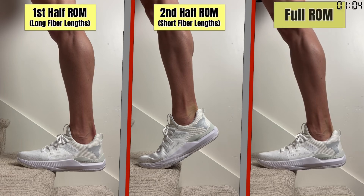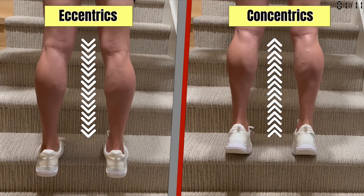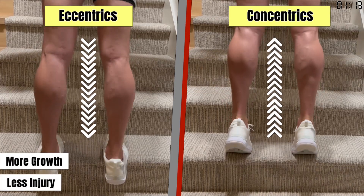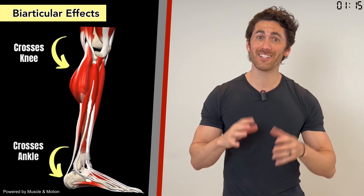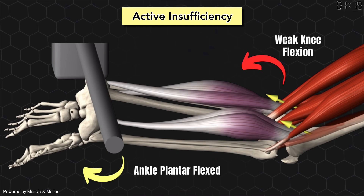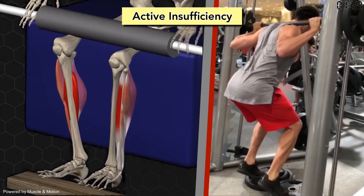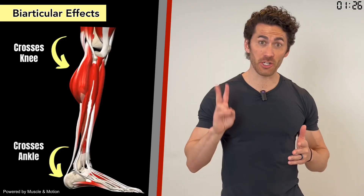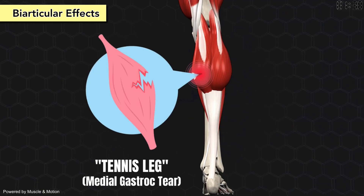Gastroc growth is also affected by range of motion — working only the first half results in greater hypertrophy than working the second half or even full range of motion. Its growth also depends on contraction type, with eccentrics bringing greater hypertrophy and lower risk of injury than concentrics. Crossing two joints also creates active insufficiency in the gastroc: if the ankle is flexed, it can't bend the knee as strongly, and if the knee is bent, its ankle flexion is weakened. So if you do bent knee calf raises, only your soleus will be effectively worked. Crossing two joints also makes the gastroc more susceptible to injury, with tennis leg being the most common example.